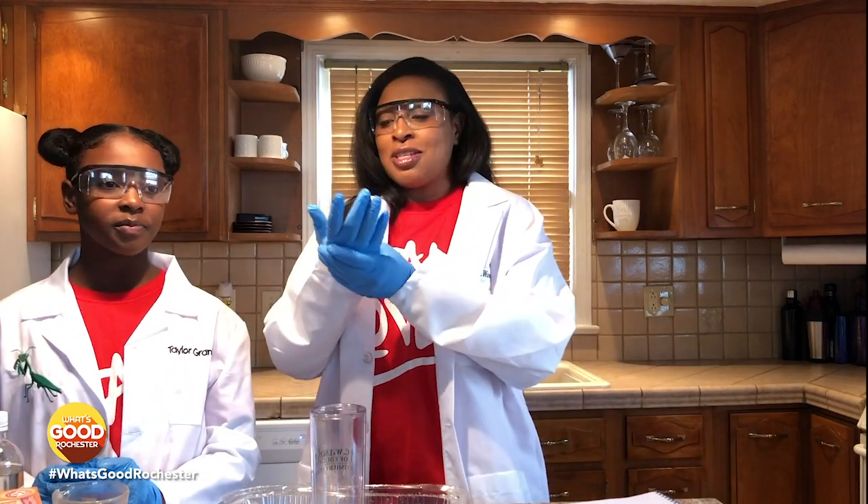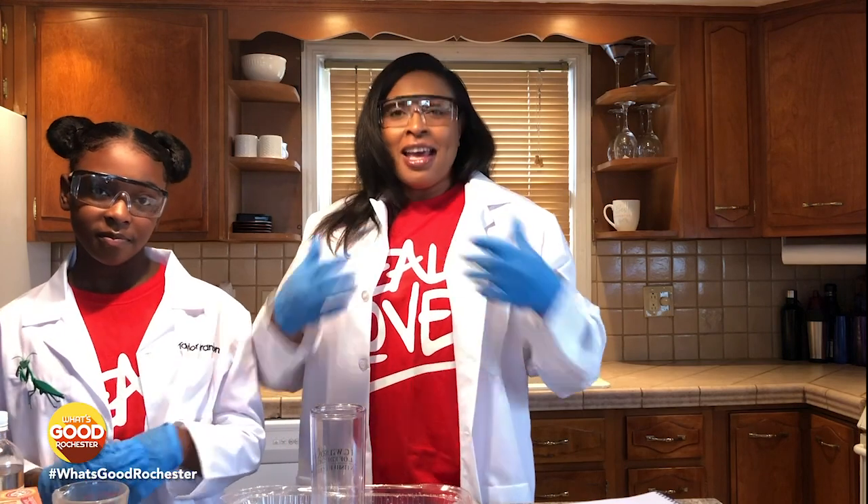Taylor loves science, and so that's why we have the goggles, the gloves, and the jackets — something that we do on a regular basis.